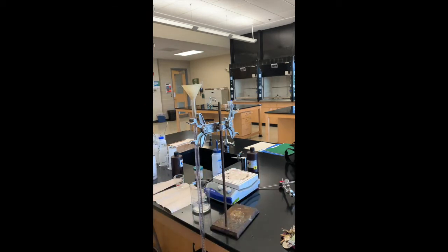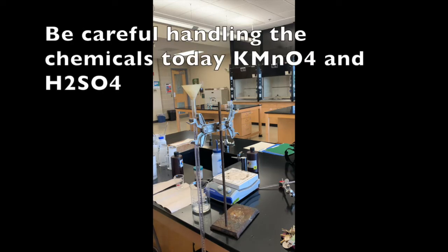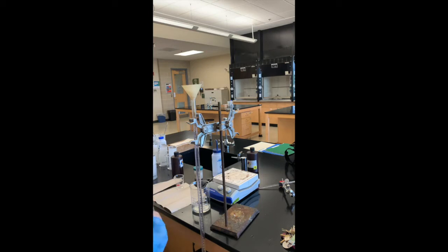In today's lab, when you are handling the potassium permanganate and the sulfuric acid, you want to be really careful — gloves would be a good idea. I'm putting on gloves before I handle the potassium permanganate. For extra safety you could also wear a lab coat or long sleeves.